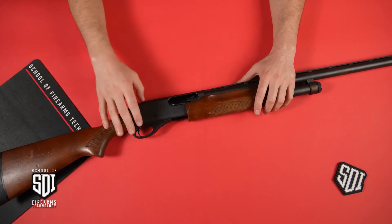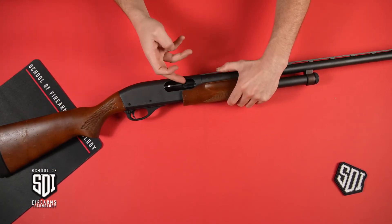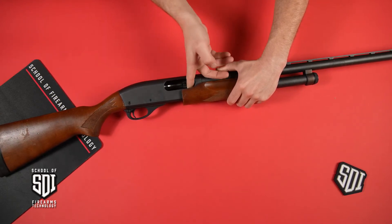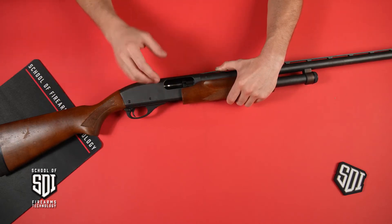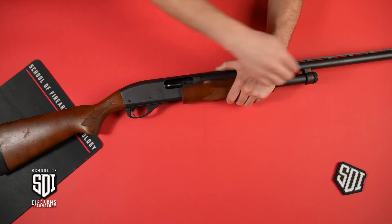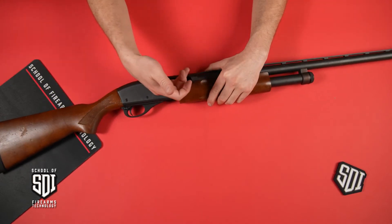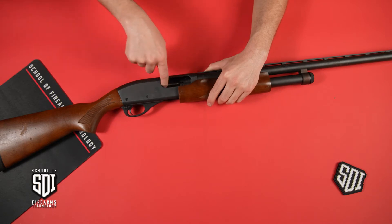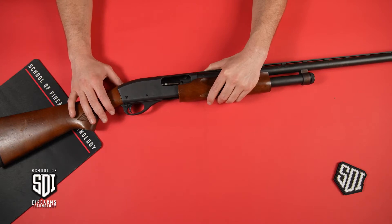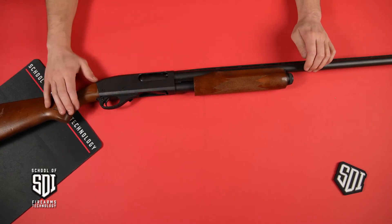First and foremost, you want to make sure your feeding device is clear. In this case, there's a follower that I can see at the bottom — a spring-loaded follower — that tells me there are no rounds in the magazine tube. I'm also going to physically and visually inspect the action as well as the chamber to make sure there are no live rounds in the chamber. So what we want to do is close the action after we verify it's safe.